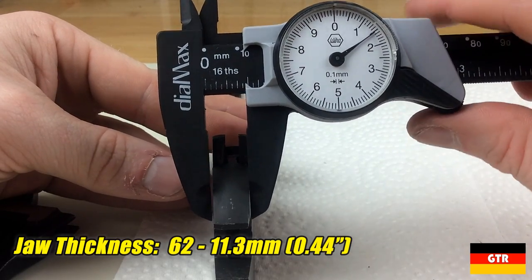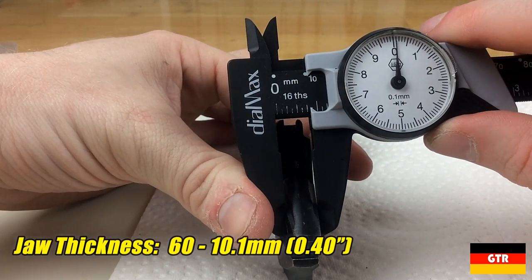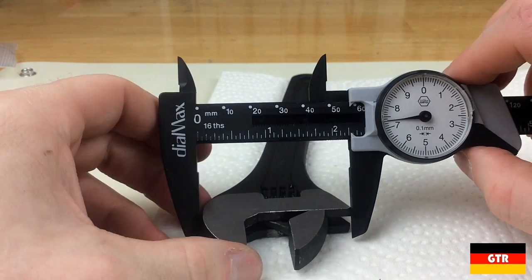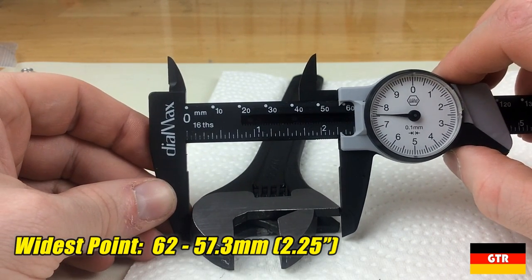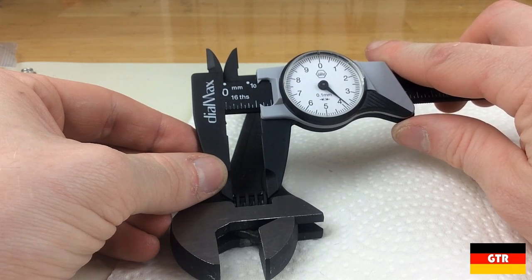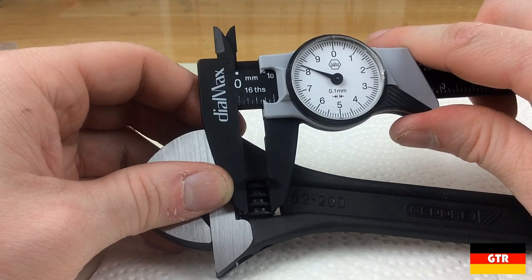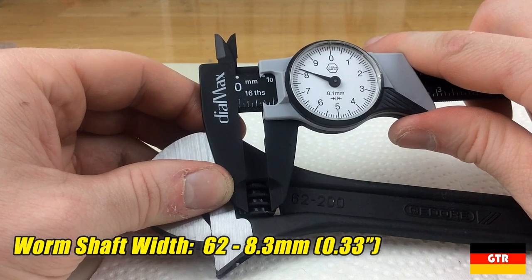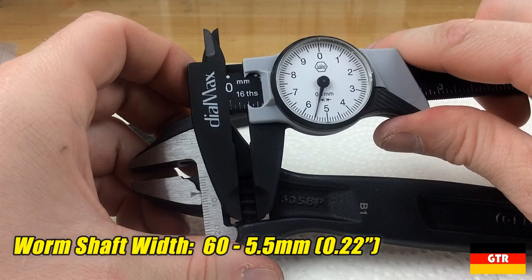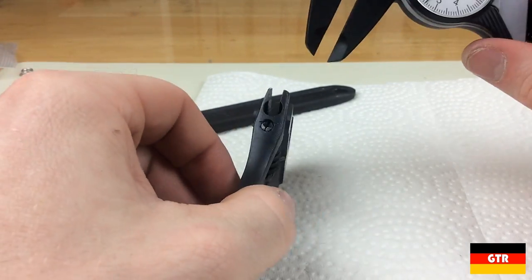The 62 series has slightly thicker jaws measuring at 11.3 millimeters versus 10.1 millimeters on the 60 series. Measuring the wrenches at their widest point, the 60 series measured 60 millimeters, while the 62 series was slightly less at 57.3 millimeters. Looking at the dimensions for the worm, the 62 series had a width of 13.8 millimeters, while the one on the 60 series was slightly longer at 15 millimeters. The width of the worm barrel was quite different: the 62 series measured 8.3 millimeters while the 60 series was 5.5 millimeters. This is where the spring would go, and the larger diameter on the 62 series supports my theory of a larger spring used to minimize worm backlash.